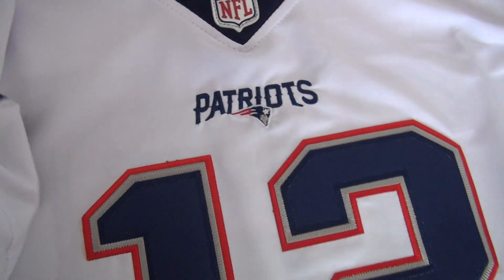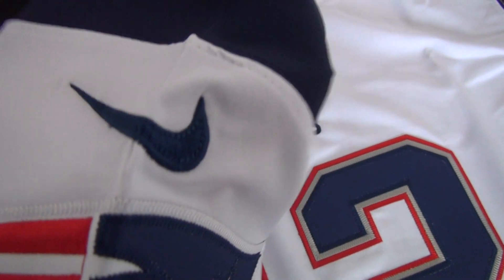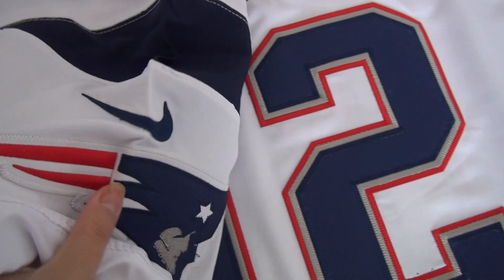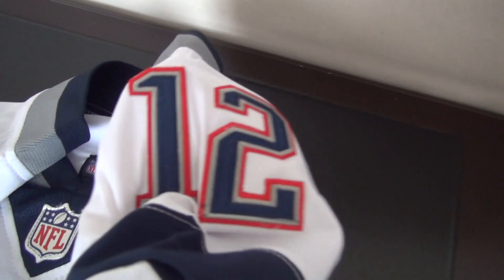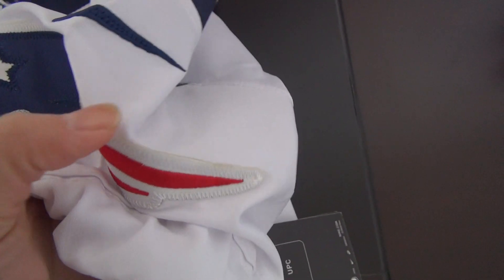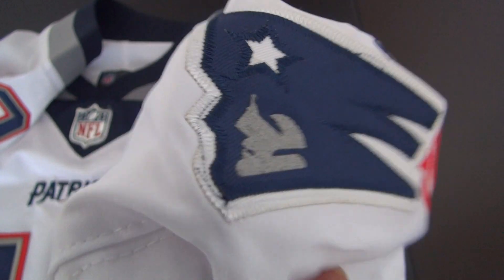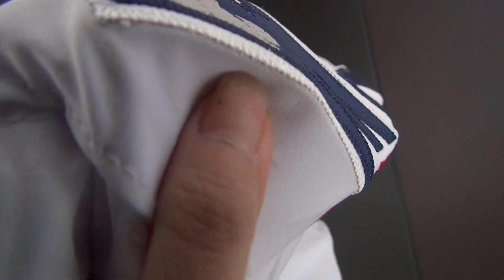And the shoulder — number 12, stitched. Stitch the Nike logo, stitch the Patriots team logo. And the other shoulder — take a good look at this. Not printed, they are stitched.